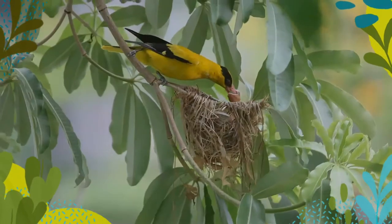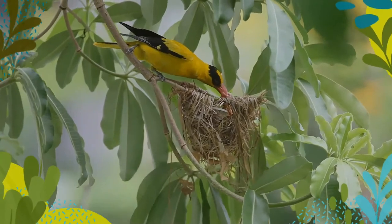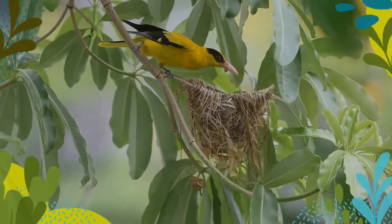The juvenile has a streaked underside. The nestling is dull greenish with brown streaks. The head and nape are more yellowish and the undertail coverts are yellow.